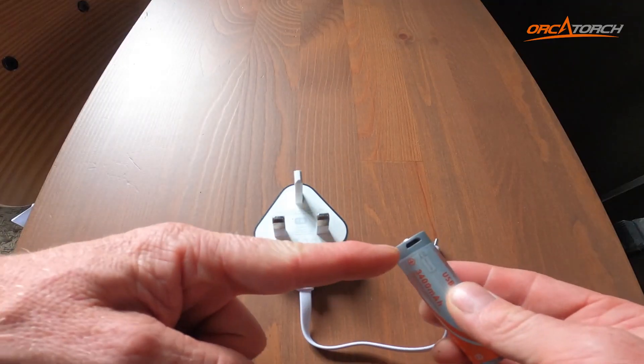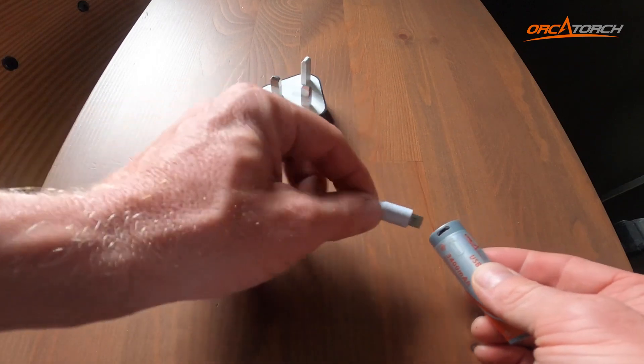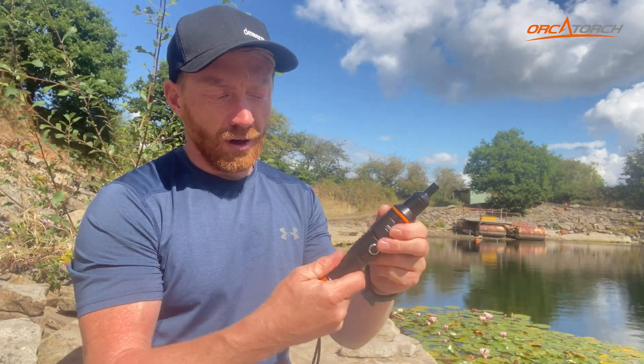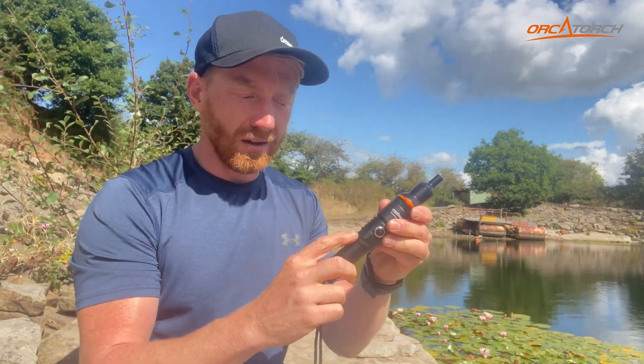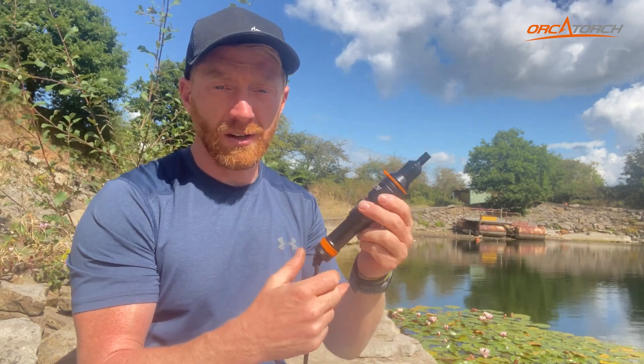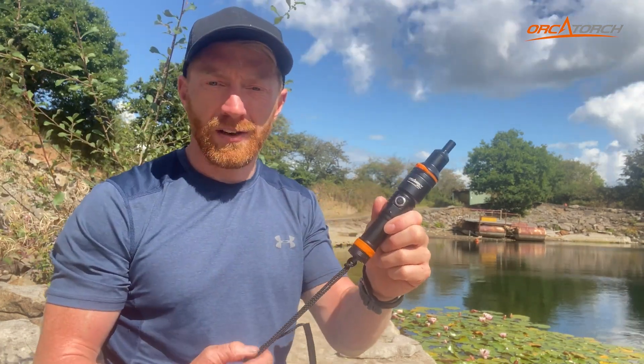It comes with a charger for the battery that's inside — one of those that just plugs straight into the battery, so there's no need for a separate charger; it's just a small USB lead. It also comes with a set of O-rings, which is phenomenal because as soon as you start undoing the torch, you're guaranteed one day to nick one of those O-rings, and they'll certainly need to be changed to keep it waterproof to 150 metres.